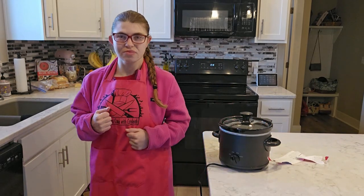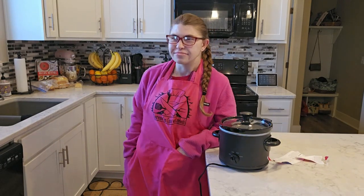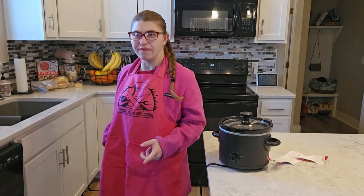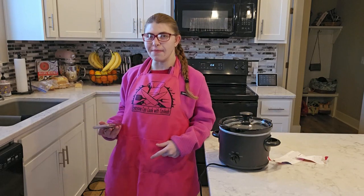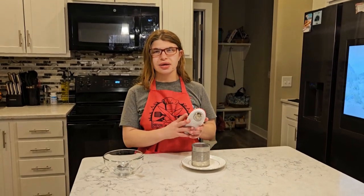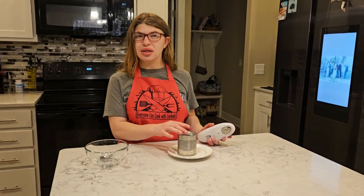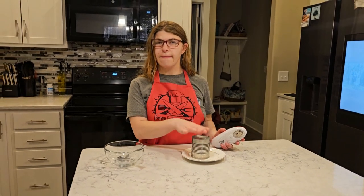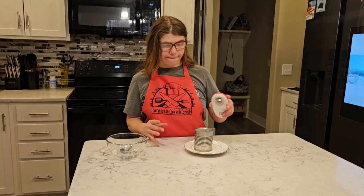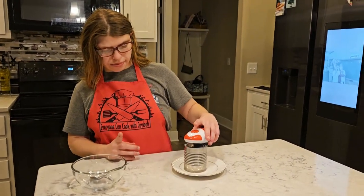That should go well with our baked apples. Welcome back! Now let's see if the condensed milk made caramel. Let's see — so we're going to use that.